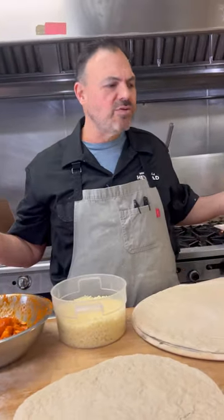What's up guys, Sebby from Mortadella Head. Today we're in the pizza lab. We're gonna try something I've been seeing online called the double stack pizza. See how it's gonna taste.